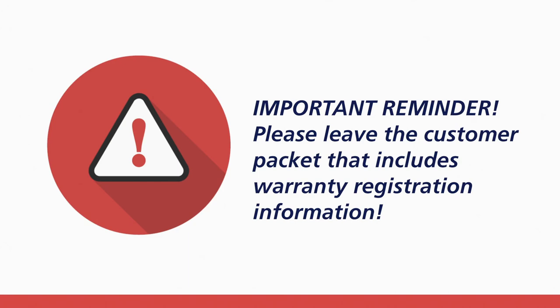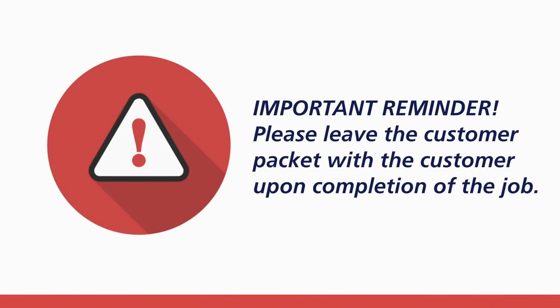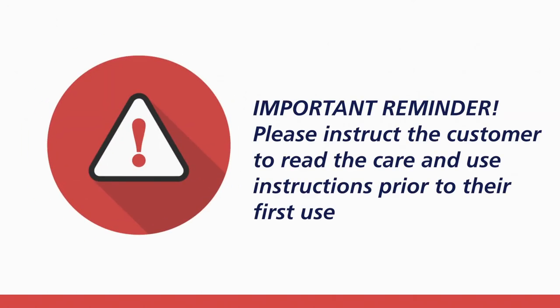Important reminder: if installing on behalf of someone else, please leave the customer packet that includes warranty registration information with the consumer at the conclusion of the installation. Please instruct the consumer to thoroughly read the care and use instructions prior to first use and to fill out and return the warranty registration card.